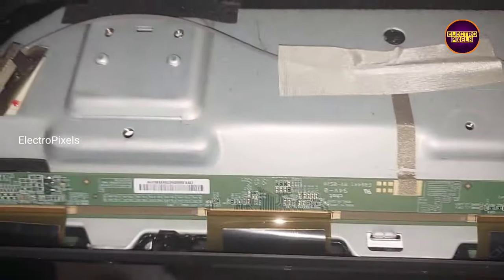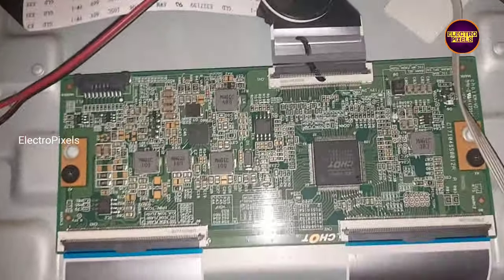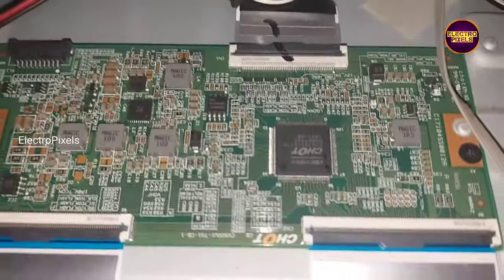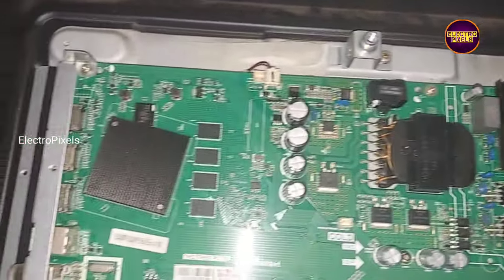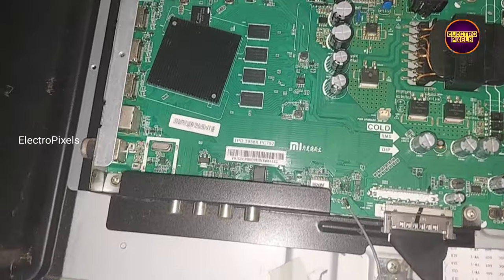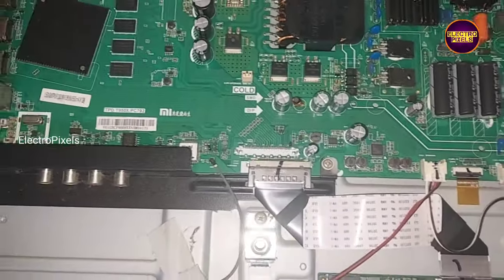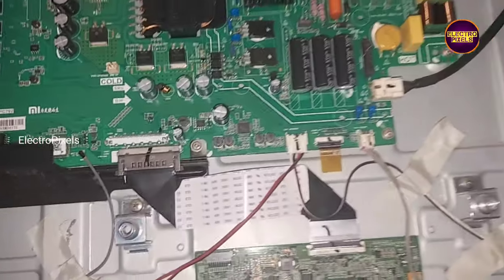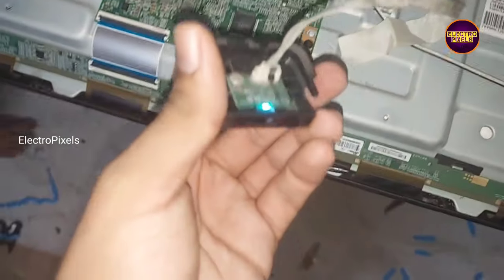This is the MI motherboard. Now the work is done, so in this condition let's turn on the TV and check the picture. Finally, see friends — picture comes and the backlights are working.